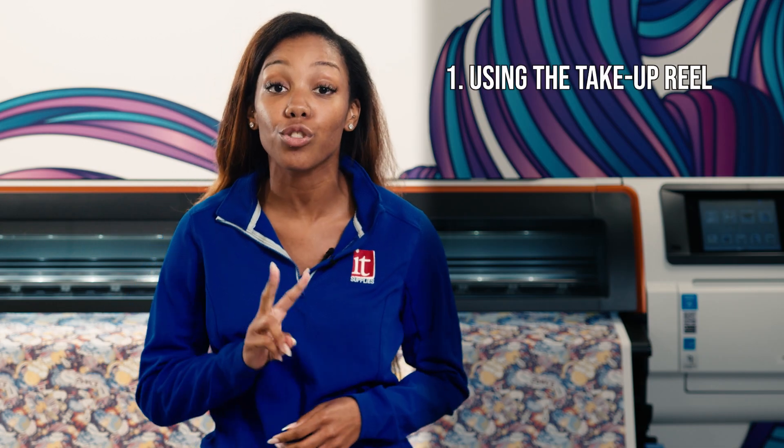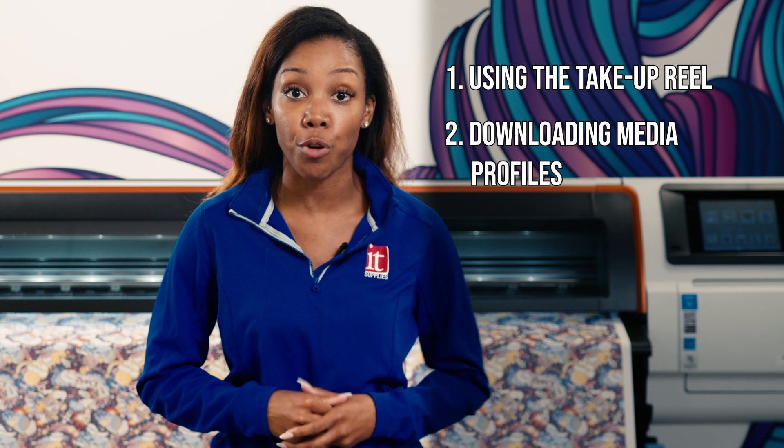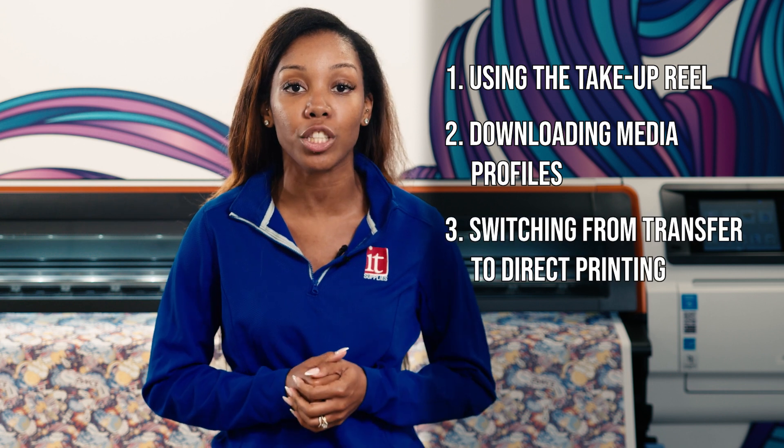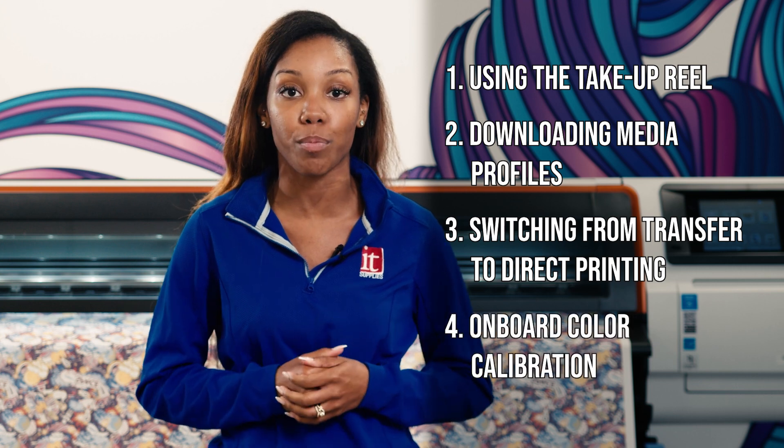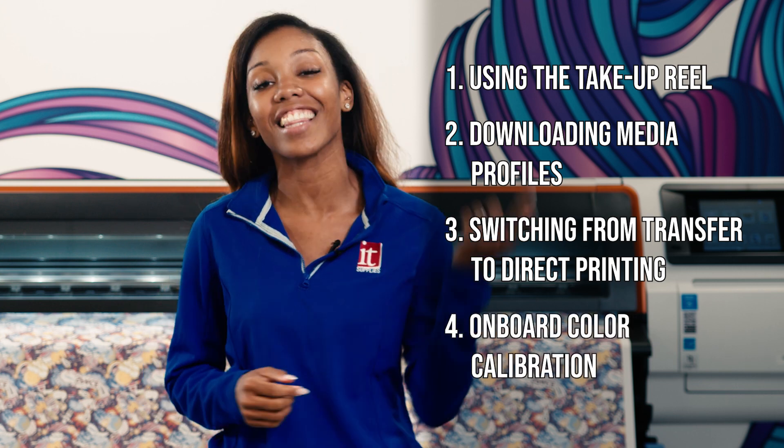Here's what we're going to go through. First, setting your prints up on a take-up rail. Two, downloading media profiles. Three, easily switching between print to transfer and direct to fabric printing. And lastly, onboarding color calibration for color consistency. Let's go.